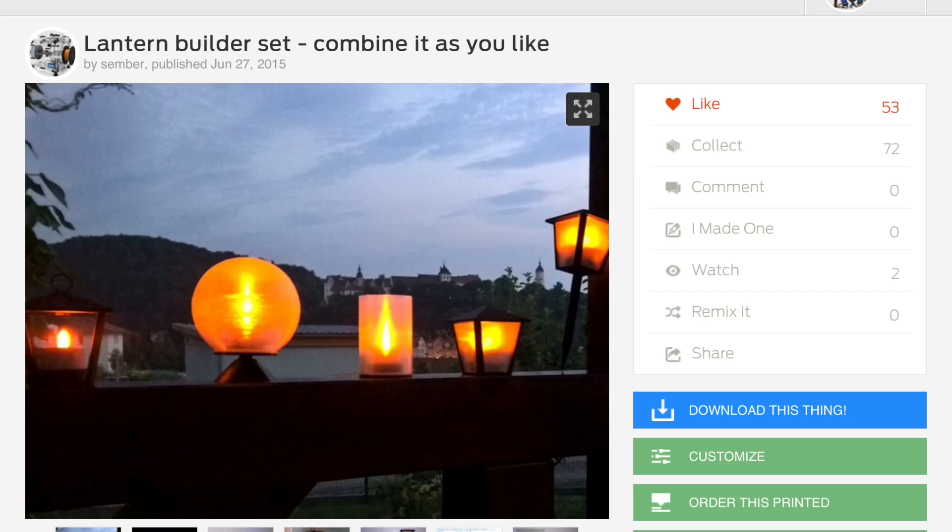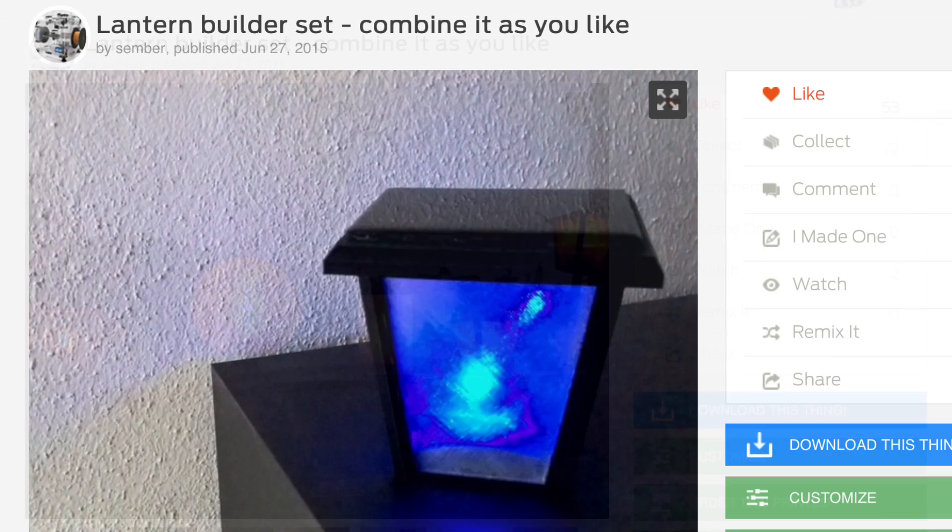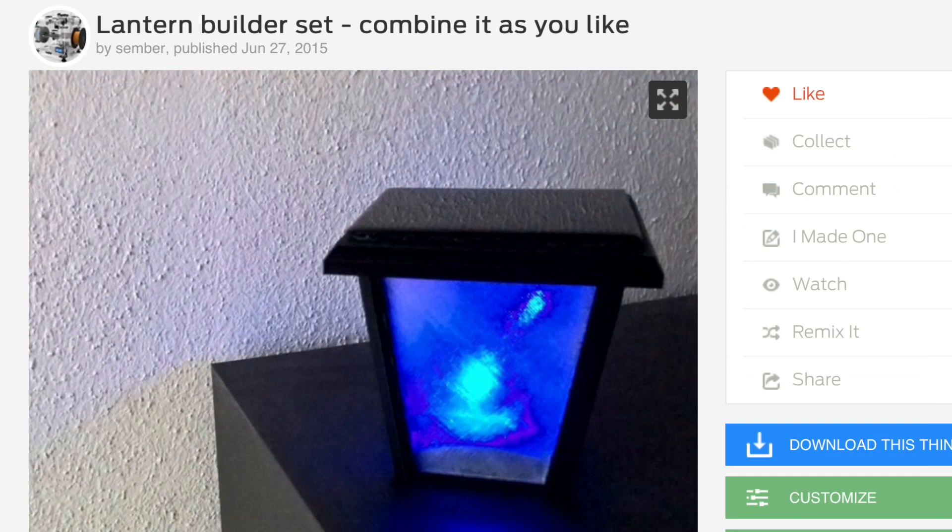I found this Lantern Builder set by Thingiverse user Sember, and it had a lot of different designs, including one with a flat top. But when I went to the files, it wasn't available. So I had to take the pointed top one and modify it in Tinkercad.